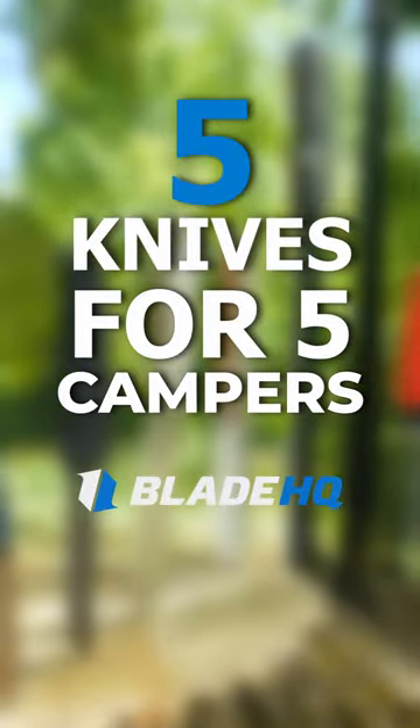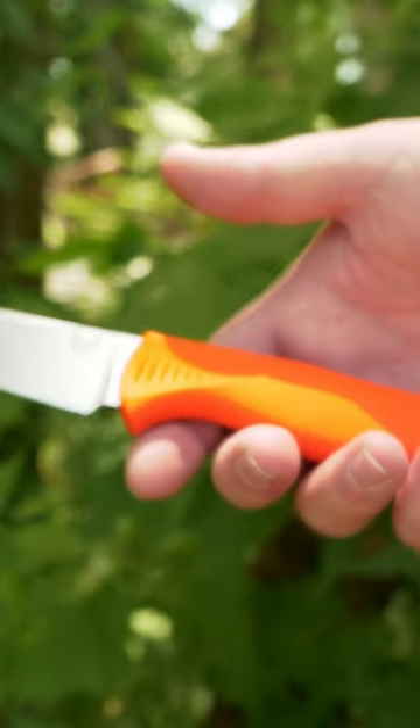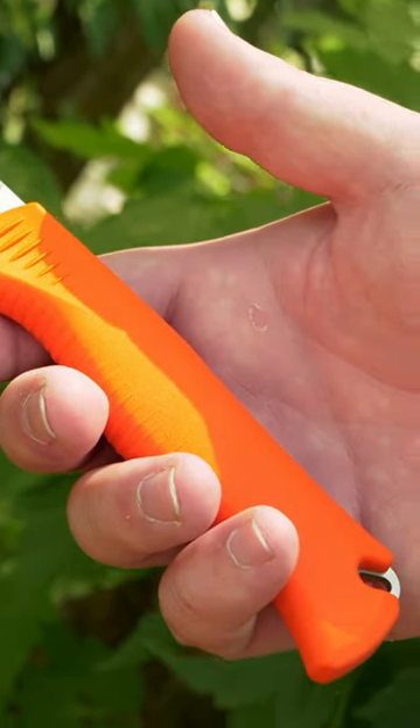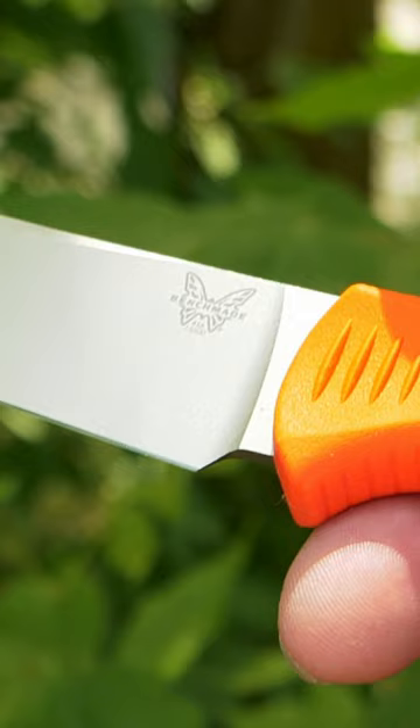Here's five knives for five campers. The Camp Chef. If you spend all day at the campsite proving you don't need a kitchen to make a five-star meal, the Benchmade Meat Crafter will handle all your food prep with ease.